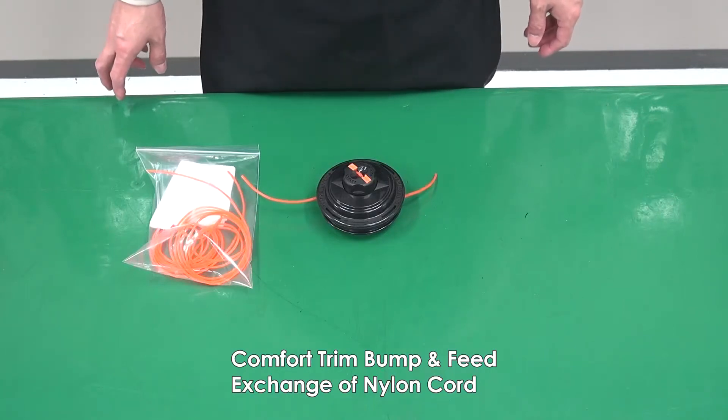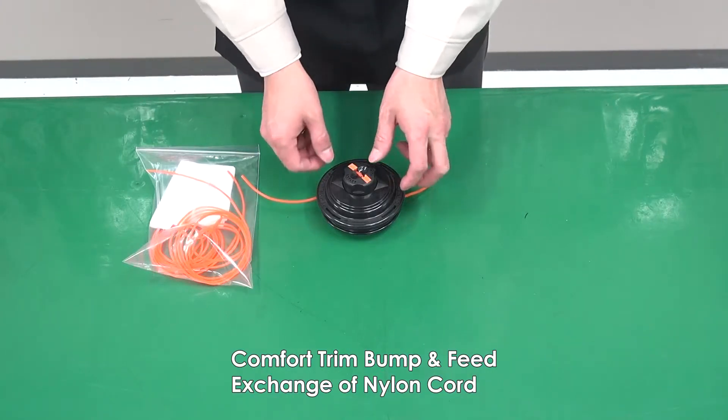Comfort, trim, bump and feed, exchange of nylon cord.